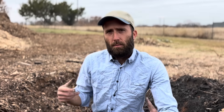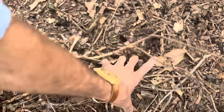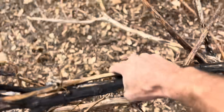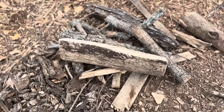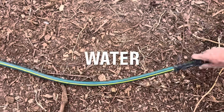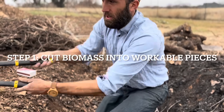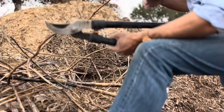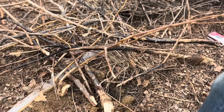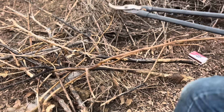Now that you guys are pit ready, we're going to need a few things. The loppers are going to be used for just cutting your garden waste to a more manageable size. Don't get too worried about the size and all that stuff if you've got a decent size pit, but I like to just clean them up a little bit, make them a little bit more workable.